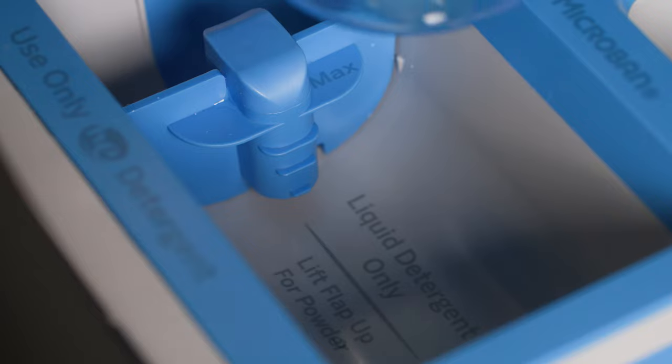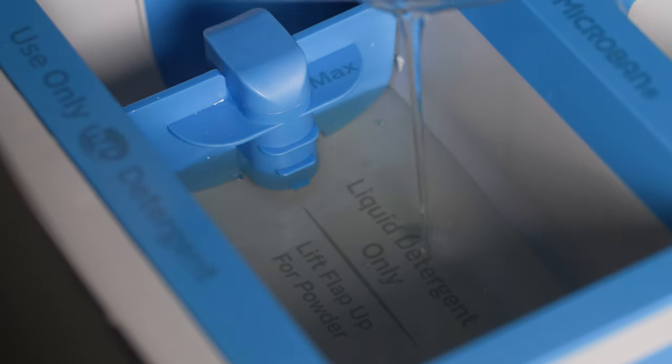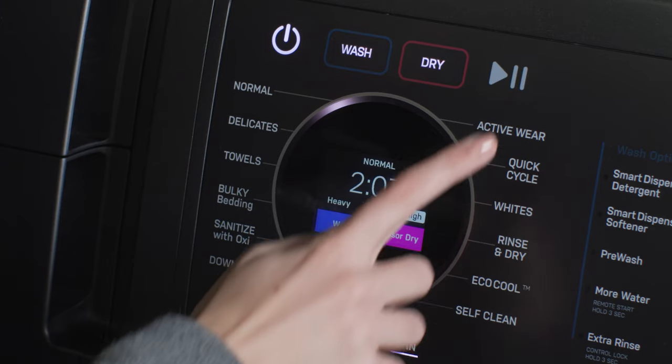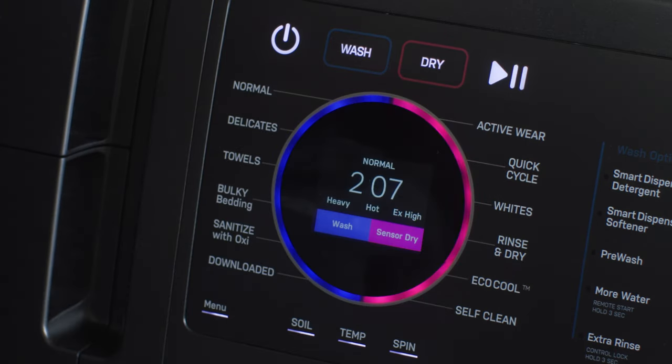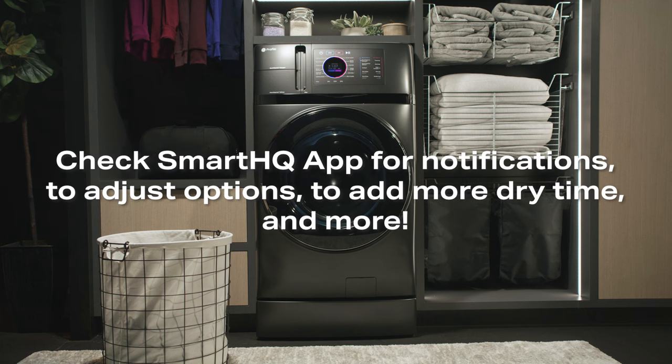If you want to manually add detergent, and if desired, bleach and fabric softener, use the top dispenser drawer. When ready, press the Start-Pause button and let the Combo do the washing and drying, thanks to no load transfer. If desired, check the Smart HQ app on your phone for notifications, to adjust options, add more dry time, or to learn more about the Combo.